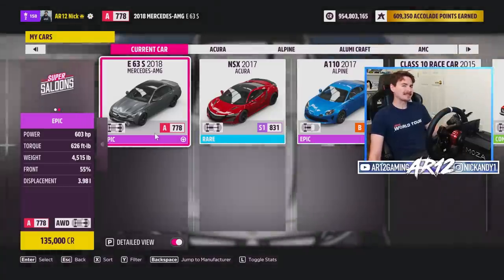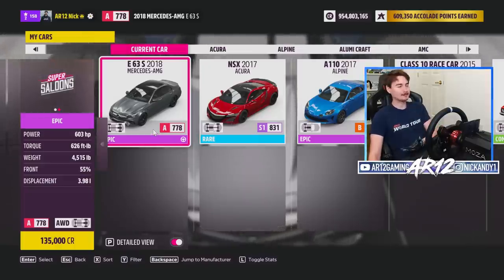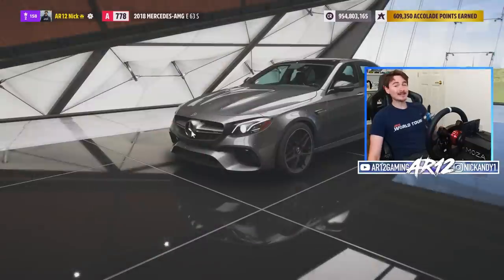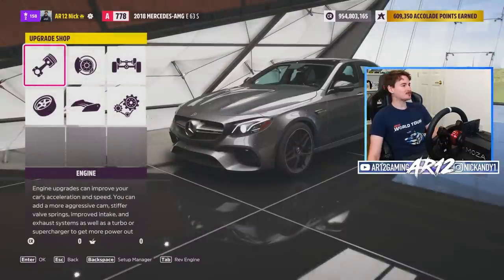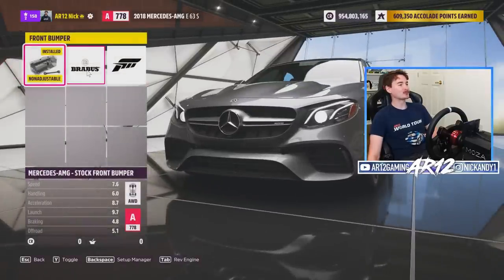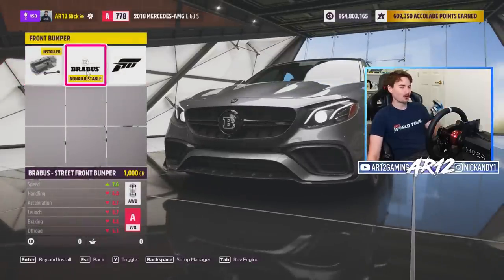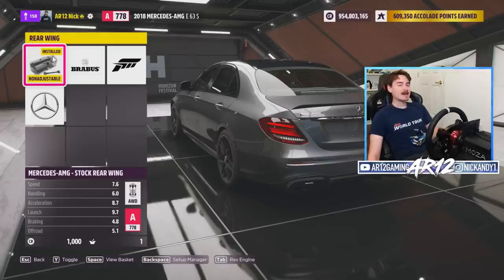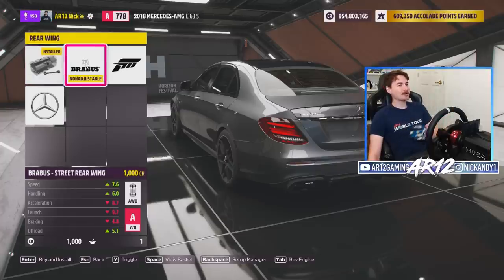Fun fact — up until last month the only way to unlock this car was from wheel spins, so it was super rare. What's really cool about this AMG is in the customization you've actually got some really cool parts from Brabus. You can swap the entire front bumper to a Brabus front bumper, which changes the boring plastics to carbon fiber. On the rear wing you've got the AMG standard rear lip which you can swap for a Brabus rear lip.